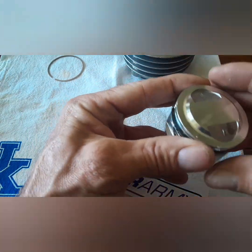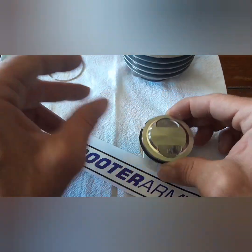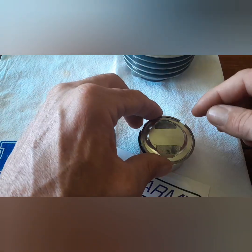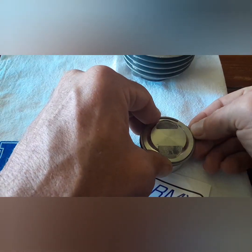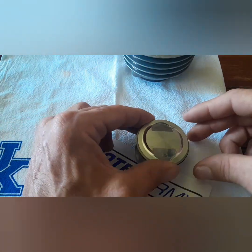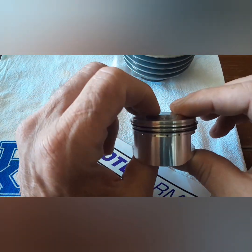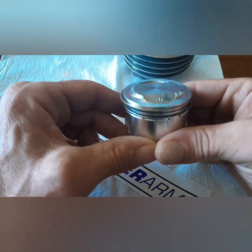We got that one in there, gapped over on this side. We're gonna take our top ring, which also has a mark that you can't see but it's there, and gap that one in place. I'm probably gonna get a lot of hate for my clocking of these gaps — everybody does it different — but I've done this a lot of times and never had an issue. We got all five rings on there, clocked properly, and we are ready to install this piston.